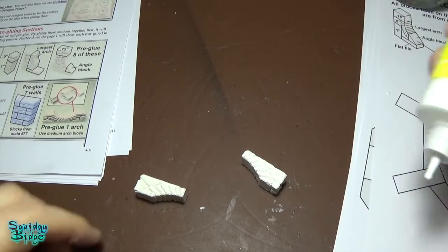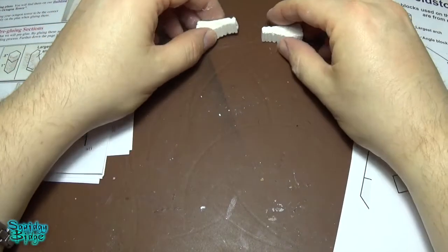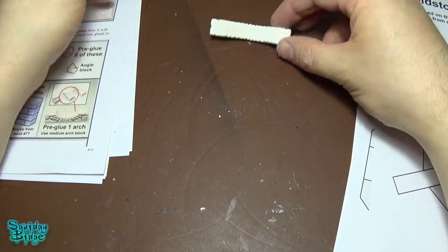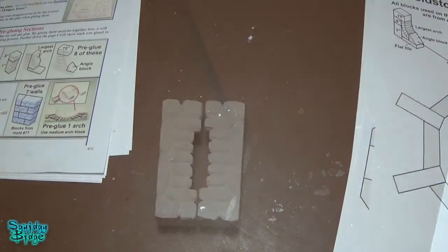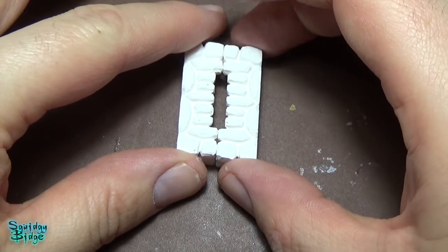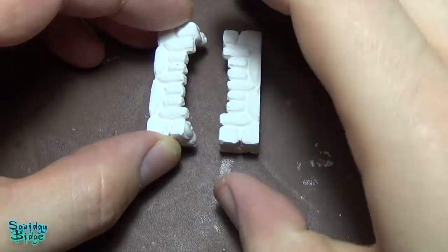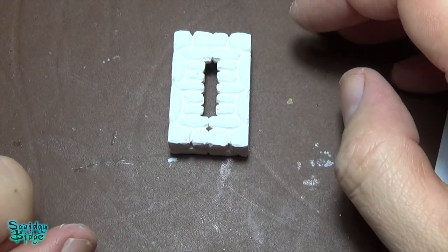So another pre-glue we need to do is one of the arches. It's actually just one glue blob, but trust me, do your pre-gluing because it will make this construction easier - otherwise you're going to have bits sliding and slipping all over the place. Sit that aside and let it dry up and cure. Skipping slightly ahead of the instructions, I'm going to pre-glue the arrow slits before sliding back and pre-gluing some other areas. Please, please, please, if you are building one of these, do the pre-glue - do it, it helps. Arrow slits look just like that. I need to do eight of them.